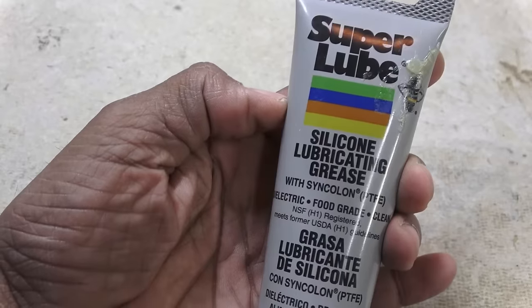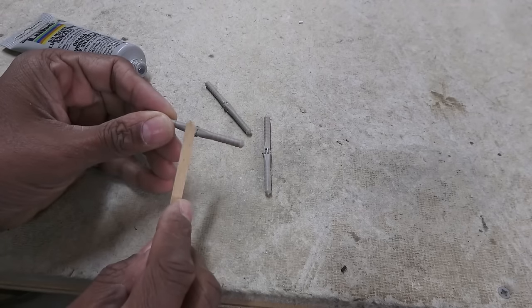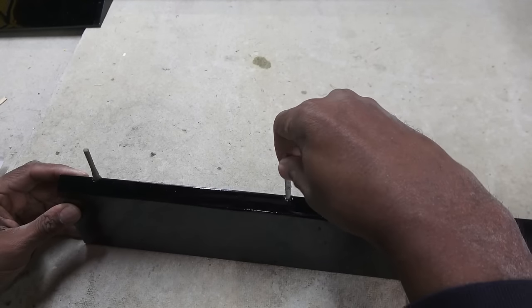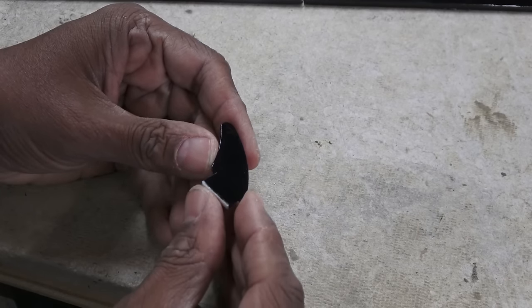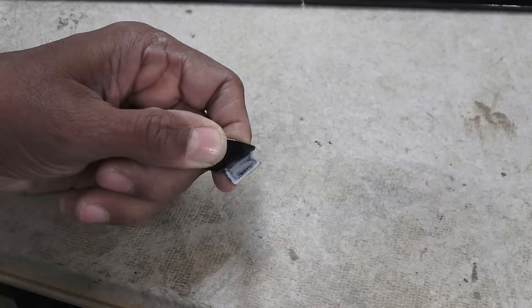We'll start with the ailerons, where I'll use some silicone grease to protect the hinge axles from the glue before epoxying the hinges into place. The fiberglass control horns are painted, so a quick scuff with some sandpaper is needed before gluing them into place.